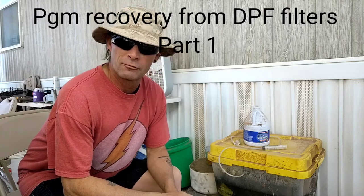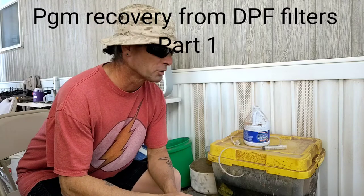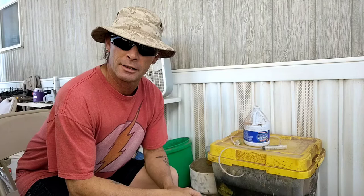Hello everybody, Sully here, Shamrock Forge. I'm not doing any forging today, at least not yet. But I thought I'd take you along on a little bit of an experimental journey I'm having.